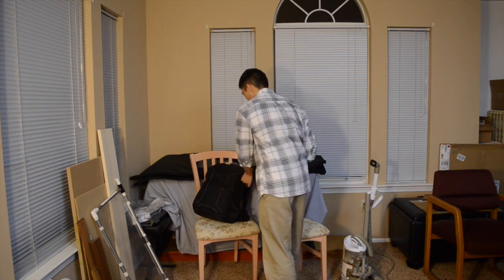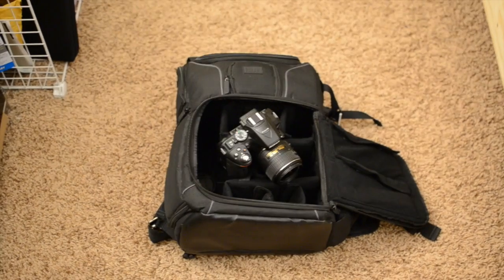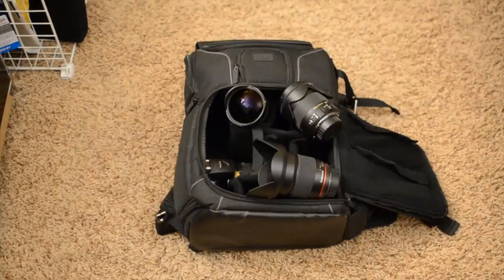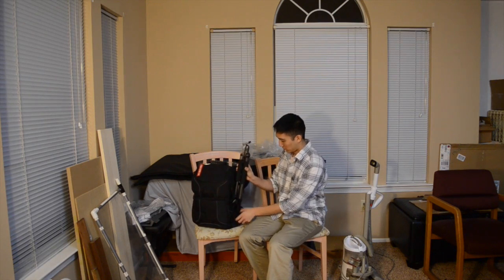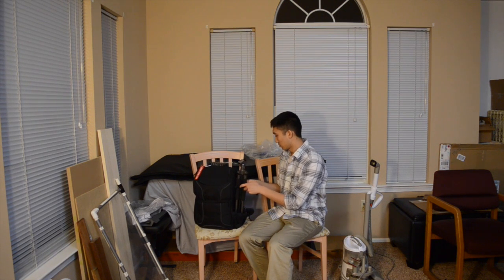My standard photography kit consists of a no-name camera backpack that hits way above its price class, one of my Nikon bodies, a Slick Sprint Pro 2 tripod with a ball mount, and two or three lenses depending on the subject matter. The tripod is usually strapped to the right side of my backpack, and I realized that with a little adjustment, it would be the perfect spot to mount a camera.